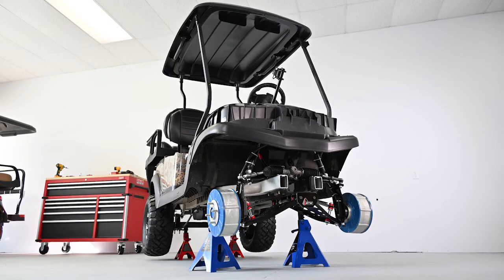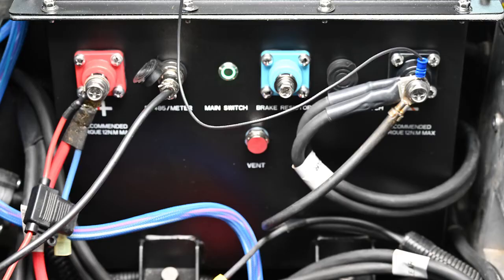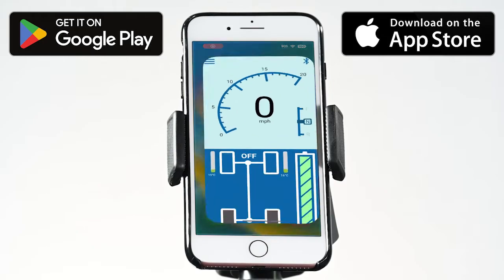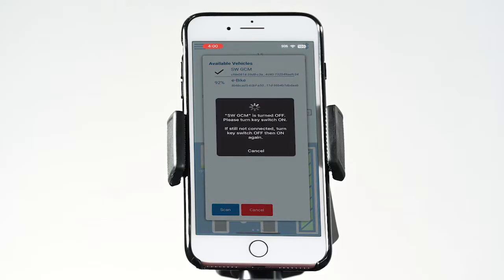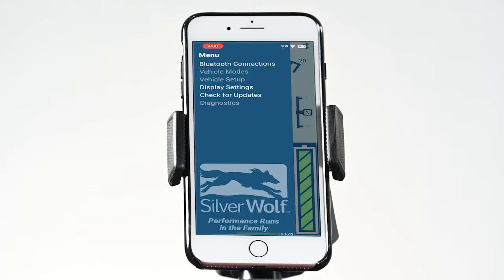All the components are now installed, and it's time to configure the Silverwolf app and test the installation. If you have not already reinstalled the battery, place it back into the cart and connect the terminals, including the Silverwolf black power cables. Power up your cart as you normally would. If you purchased the optional foam mount, this can be installed along the steering column. On your phone, download and open the Silverwolf app. In the main menu, select Bluetooth connections and select the Silverwolf GCM device that appears in the available vehicles list. Follow the prompts to move the cart's forward, neutral, and reverse switch into its various positions. After configuring these settings, the app may ask you for permission to update its software to the newest version — select Yes to update.